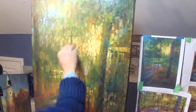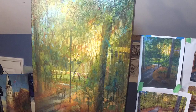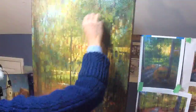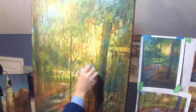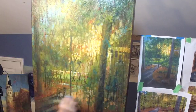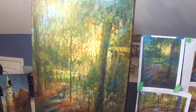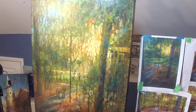That might be blue enough right there. I don't need to do any more blue up there. It came out quite nicely. My inner English major is always haunting me — won't leave me alone.